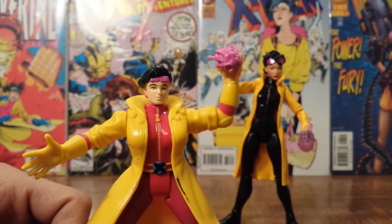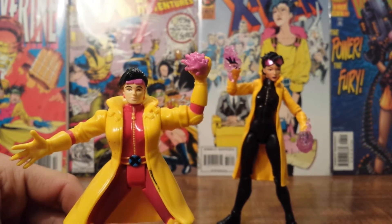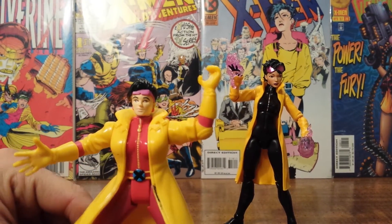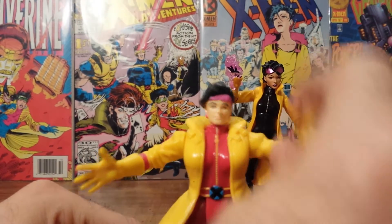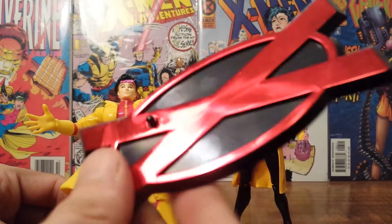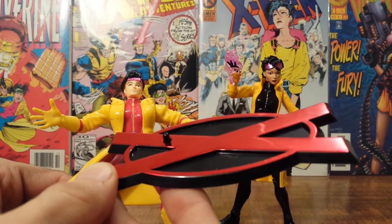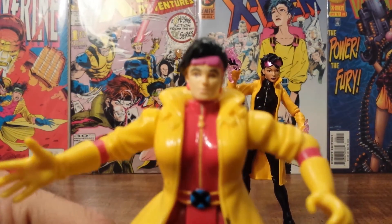Another thing that is similar between these two figures is they both come with energy blasts — I thought that was neat, they kind of both look a little similar. This Jubilee's single accessory has a kind of crappy action feature: if you pull the arm back it will launch the blast, so kind of weak. There were weaker ones back then but they always tried to employ these little action features. She also comes with a little X base, which is actually really nice — holds the figure well, I like the way they painted it, it really shimmers and shines. All the figures from this line came with those.